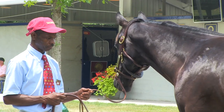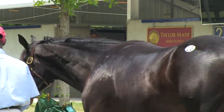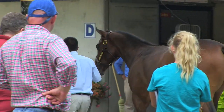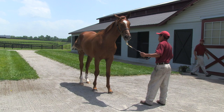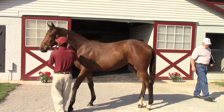Before each horse is walked, we have our people pat them on the neck — a pat on the neck and a smooch. That's their cue that they're going to walk. By patting them on the neck and smooching to them every time, they know as soon as that happens, it's time to walk. Therefore you don't have to drag them the first three steps or be slapping them behind the back. They should take off walking. We don't just do it at the sale — every yearling on our farm gets patted on the neck and smooched to before they walk. So it's totally ingrained in them by the time they get to the sale.